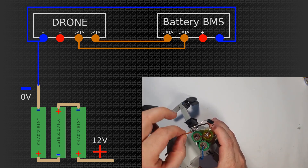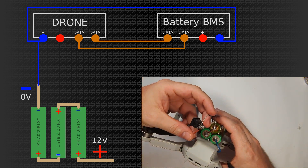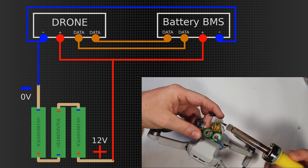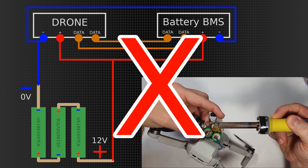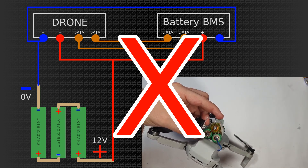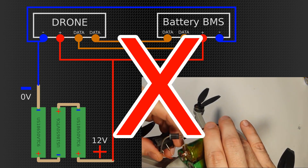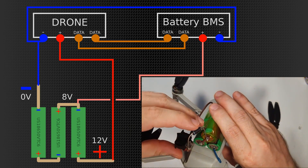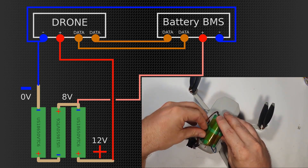So of course it makes sense to connect up the data lines and connect the grounds up. But what do we do with the supply? If we just connect everything together, it won't work. The problem is that if the BMS gets to sense more than 9 volts, it just locks itself and doesn't let anything happen. So let's tap into the 8 volts after the second cell and give that to the BMS, while the drone gets 12 volts. That should work — everyone gets what they need, right?